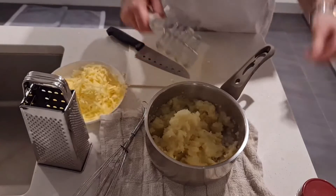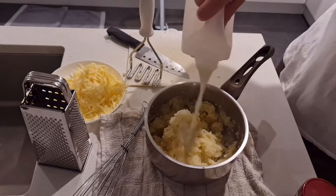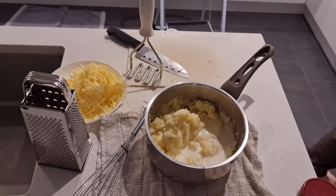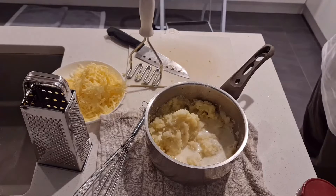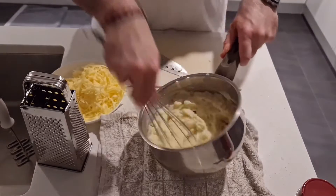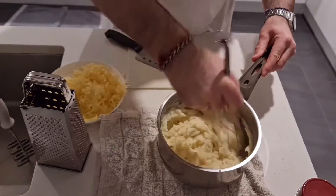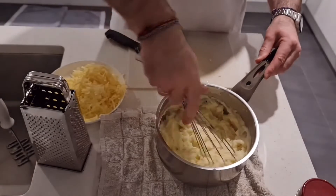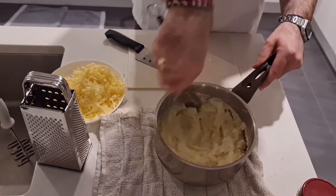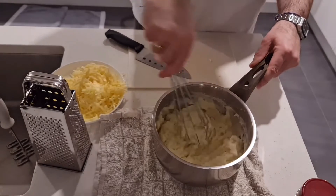Now work it through and make sure we get rid of all the lumps. I like to add a little bit of full cream milk as well — just add a little bit and it helps to really cream it out. You get a nice thick fluffy creamy mashed potato. I'm using a whisk to cream the mashed potato. You can use a fork, or just mash it with a masher if you prefer it a little bit lumpy. I like to use a whisk to get a really nice finish.